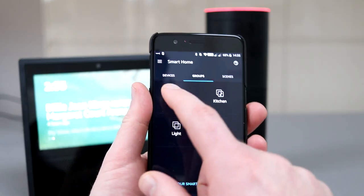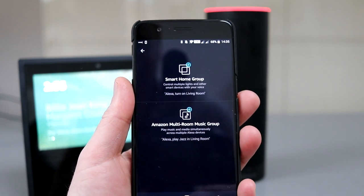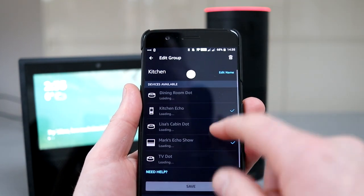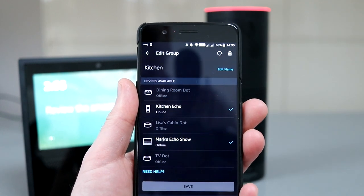You can still use the calling feature in voice-only mode. You can also set up a multi-room music group — this is really good if you've got a few of these devices. Head to the app, go to the group section, and connect them together. I've got the Echo and the Show connected, and when you play music it plays out of both speakers simultaneously.